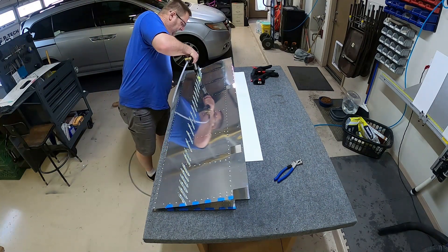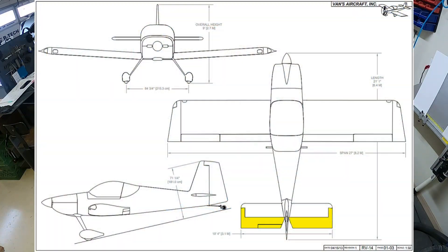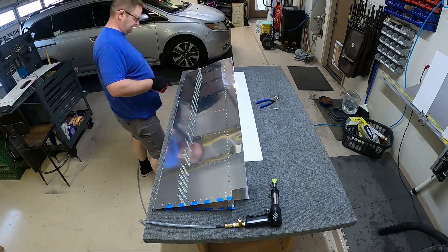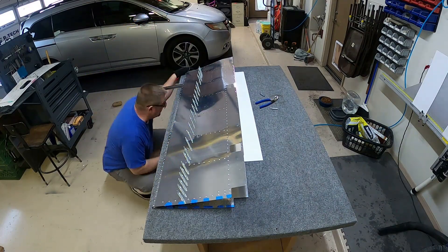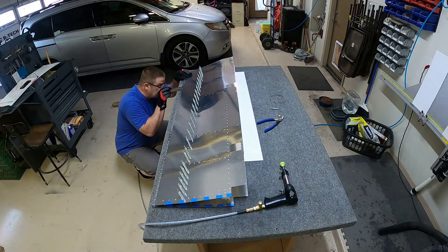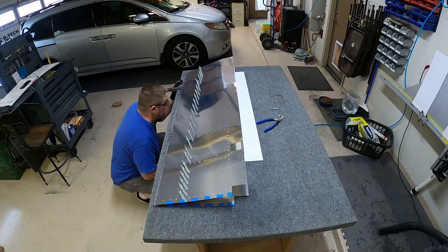Welcome everybody to video number 11 in the elevator series. We are still working on the elevator with five or six more videos to go. In this video, basically all I'm doing is attaching the skins to the rear spar on both the left and the right elevators.